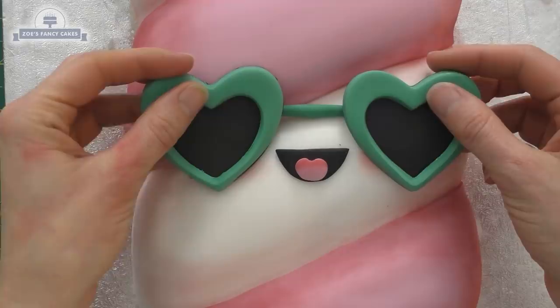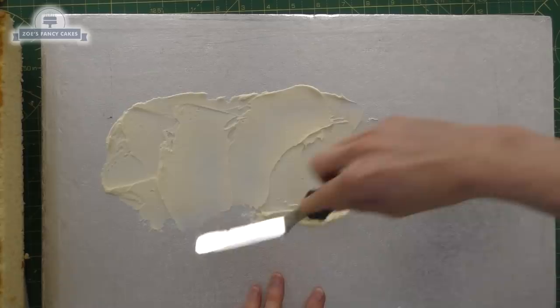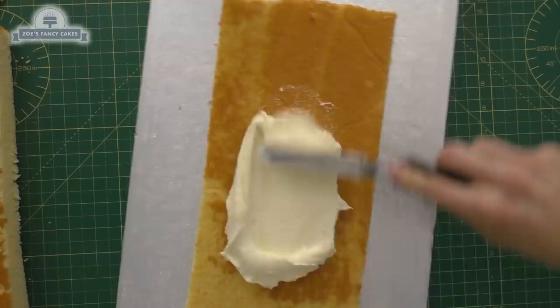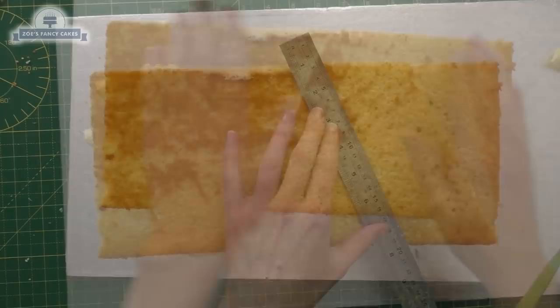Hi guys, in this video we're going to have a go at making a little ice lolly cake. I've started with a cake drum that's 12 by 20 inches, so it's a rectangle. I've cut a piece of cake to 6 by 14 inches and this is going to be my lolly. I've cut two the same from a bigger sheet of cake, and I'm putting buttercream between the two pieces, so that's just two layers.